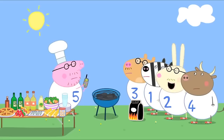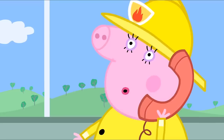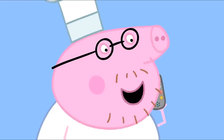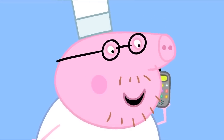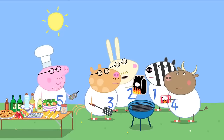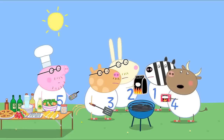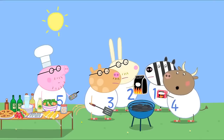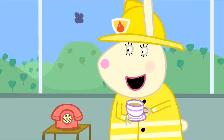Daddy Pig, shall I light the barbecue now? Yes, please, Mr Rabbit. Do be careful with the barbecue, Daddy Pig. Trust me, Mummy Pig. We daddies know all about barbecues. Maybe it needs more charcoal. Give it a bit of a blow. Put a few more fire lighters on. Now we just have to wait for a fire.